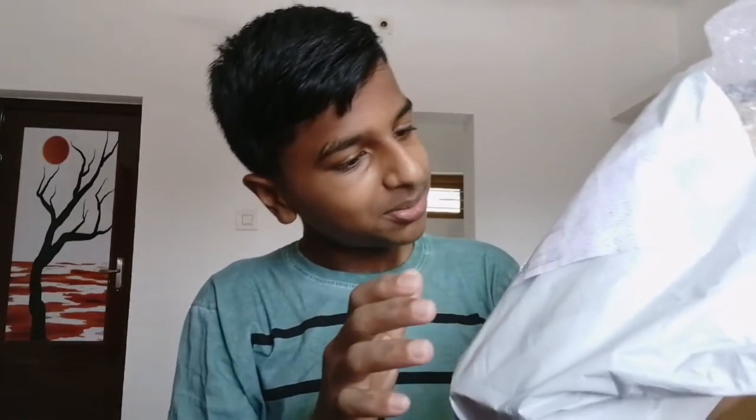Hello guys, welcome back to my channel. We are now doing an unboxing video. We have to unbox what we have. So we will try to unbox the unboxing — we have to use Flipkart. It will be the same thing, so we have to unbox the unboxing.